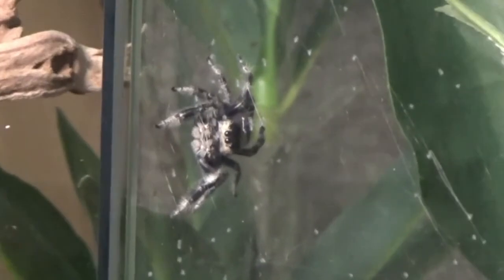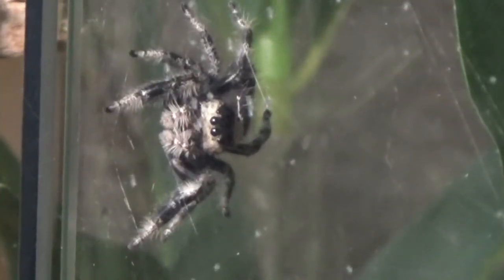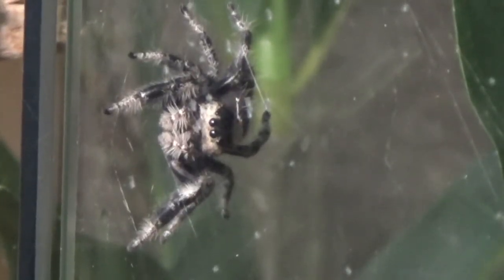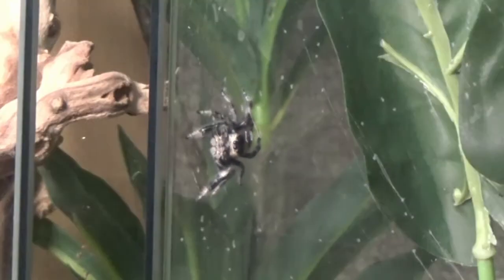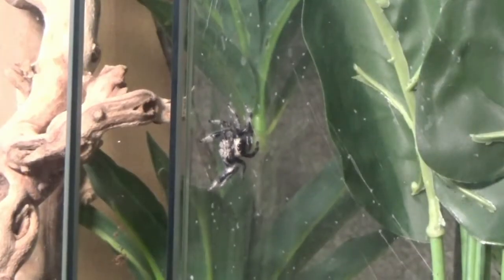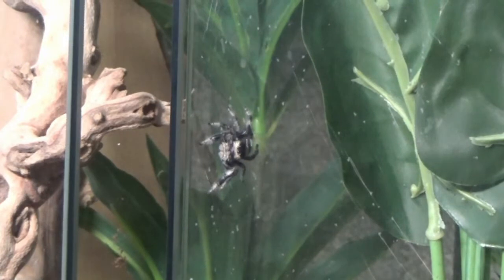So guys, this is Bunny. She is my jumping spider. She's a Phidippus regius, a regal jumping spider. And she laid an egg sack about somewhere between a week and a half to two weeks ago. I've been incubating them and it seems as though Bunny's first little babies are hatching. So let's take a quick look at our babies.